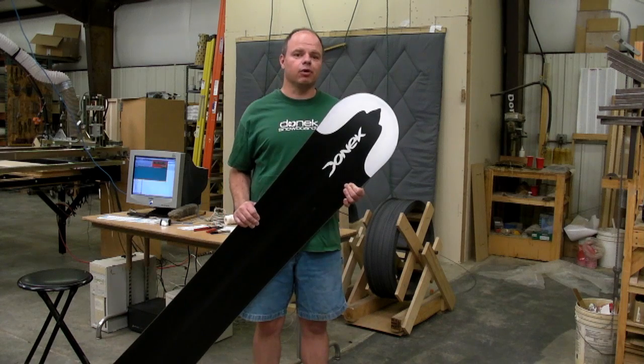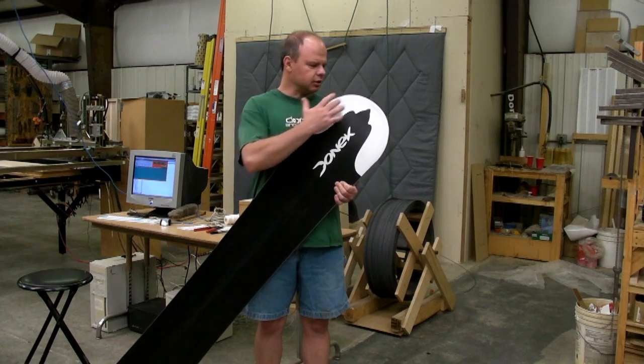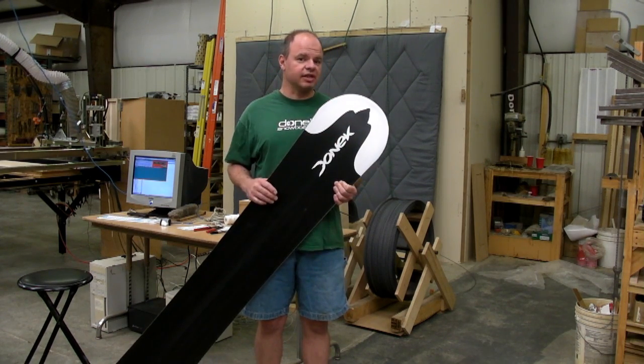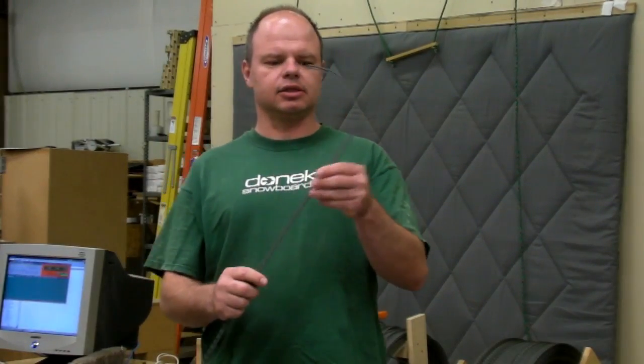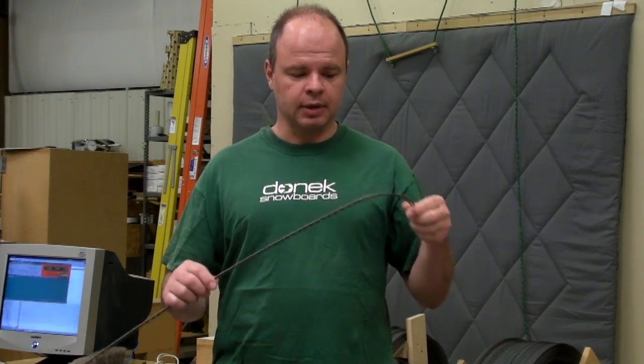These days, almost every board we build is custom tailored to each individual. As a result, this bend is different in almost every board we make — it's very rare for us to do the same bend twice. The steel edge in a snowboard looks like this: it's essentially a square piece of steel, and then you've got these T-shaped keys that the epoxy wraps around and grabs onto the edge, and that's what holds it into the board. Getting it bent has traditionally taken a great deal of skill, time, and patience.